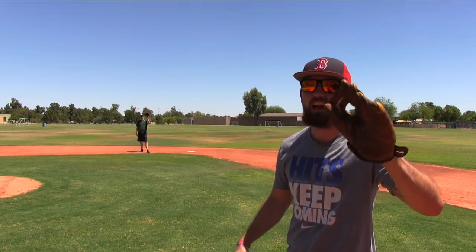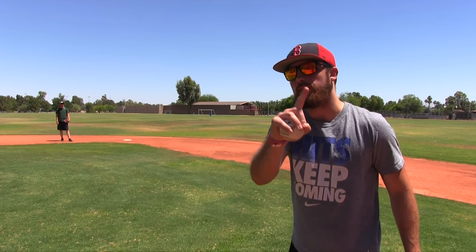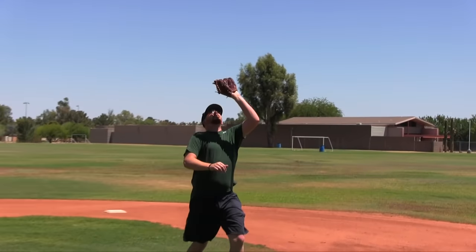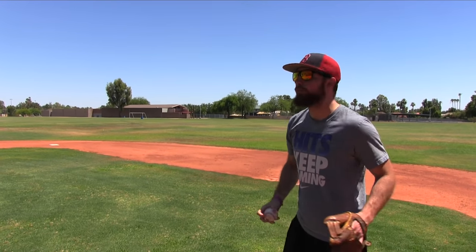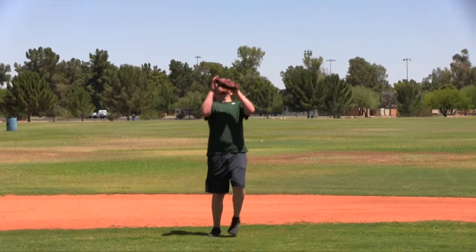We're going to start out with fly balls with the new glove, the Nakona — three each. Nick's up first. First fly ball: money, fundamentals — one for one. Round two: he's got to run up for that one — two for two. Round three, really get this one up in the air — he catches it. Nick is three for three on round number one.